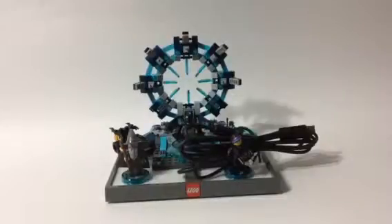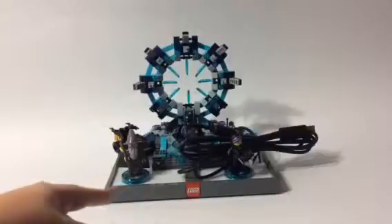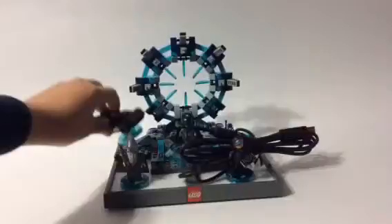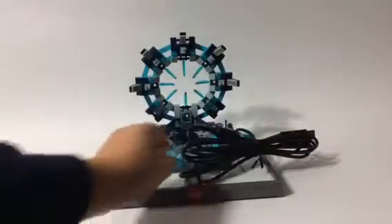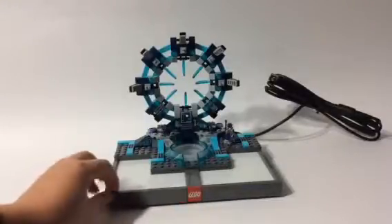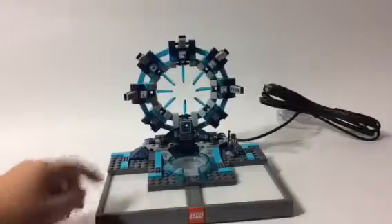Alright guys, so here we have the actual Lego set of the Lego Dimensions starter pack — the portal, the toy pad, and everything. I will show you the minifigs and the vehicle, in this case the Batmobile. And that cord is to plug into the console you are playing on. This is the toy pad. This is a very interesting concept — I like that it's interactive, that you need to use the toy pad, aka the portal, both virtually and physically, which is cool.